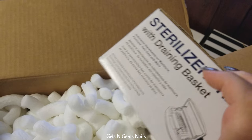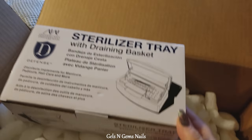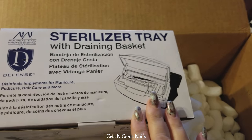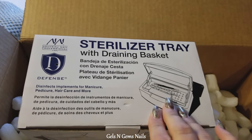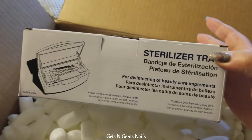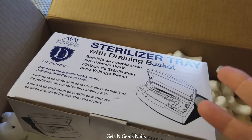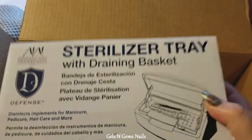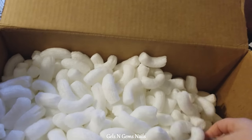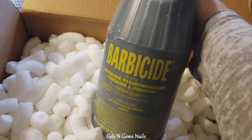There are a ton of packing peanuts to deal with. This item I had ordered last time was about $4.95 — it's perfect for your cuticle pushers and bits to put in your barbicide and disinfect. I left that one at school for a classmate who bought it from me, so I just ordered another one. And I did order some barbicide — a nice big jug.